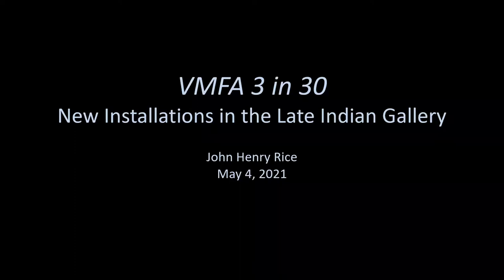Today we are joined by Dr. John Henry Rice, our curator for the South Asian Collection, and he will be presenting on three works of art, specifically new installations in the late Indian gallery. So with that, John Henry, I'll turn it over to you.